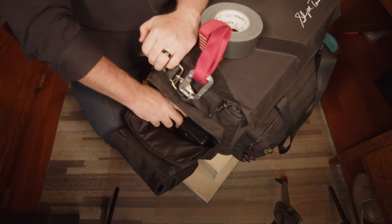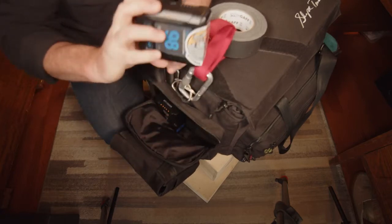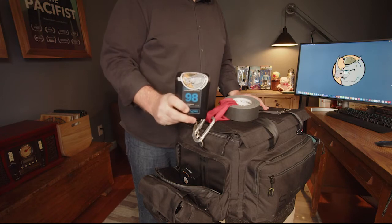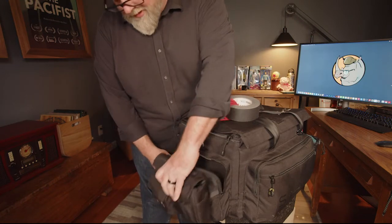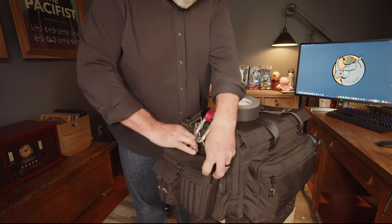I've got my bricks in here and it will hold three, maybe four, depending on the bricks you have. I do like that, but because it holds that many it makes the bag pretty heavy.